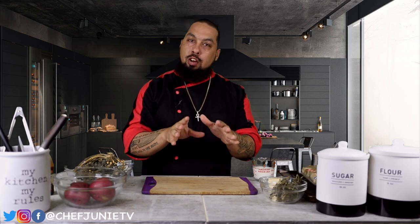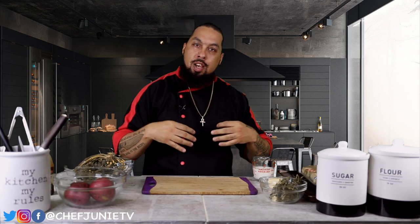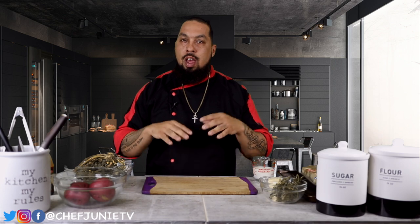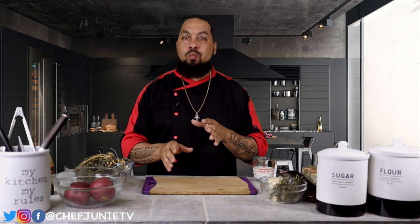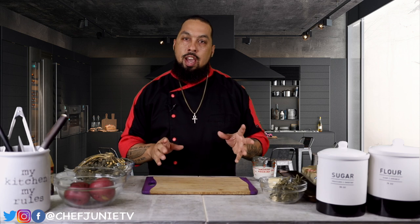You might be asking why Chef Juni is wearing a chef coat — I had to break it out to let you guys know I'm official. I did go to culinary school, I've worked at three Michelin star restaurants, and I've worked with some pretty high-end clients. Your boy is official — I just had to break out the jacket to let you guys know.